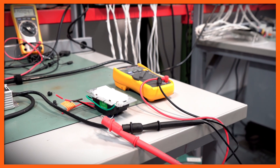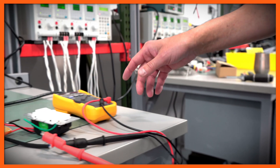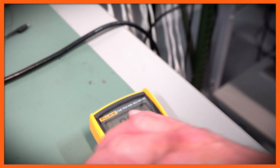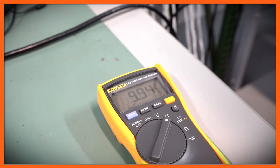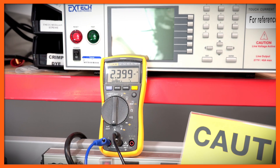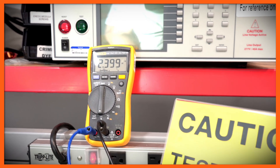We're going to energize the driver, and as we do we'll have full brightness on the light. As you can see, we have close to 10 volts right now at full brightness. If we look at the current, we'll see that it's set to its maximum of 2.4 — it's 2.399 amps, which is very close. Now we're going to start dimming.